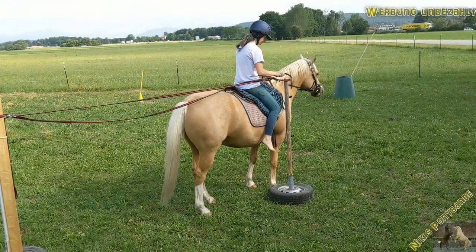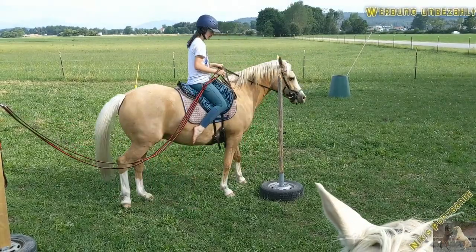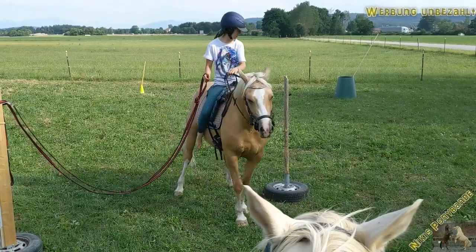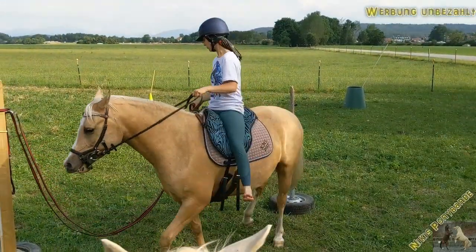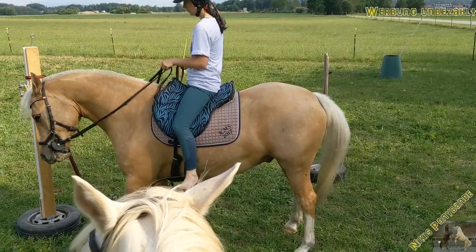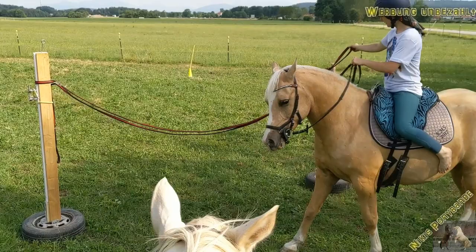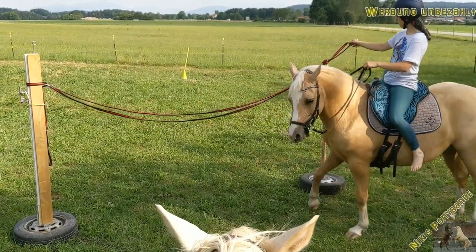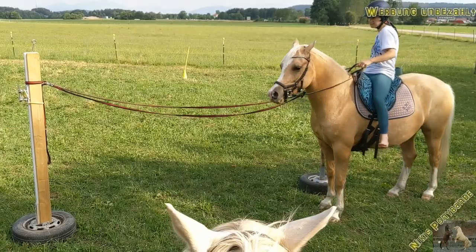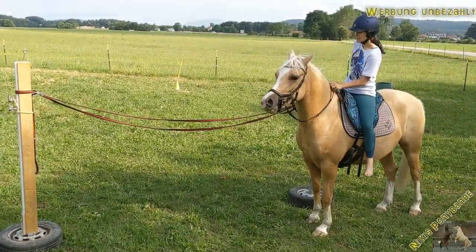And now we are doing the last thing — the gate forward. Yuki also knows how to do the forward gate, but he loves to do it backwards. So we just train the backwards gate a little bit more than the forward. He knows what he has to do, and that's it — we have finished our working equitation training.